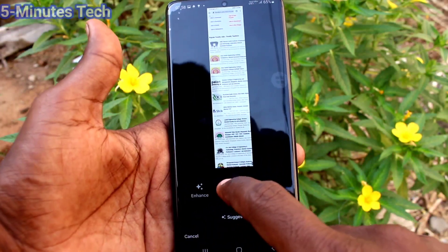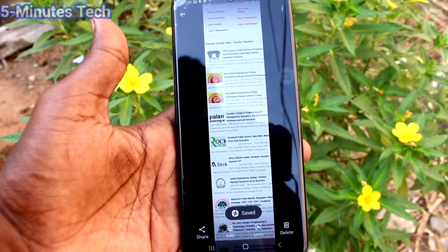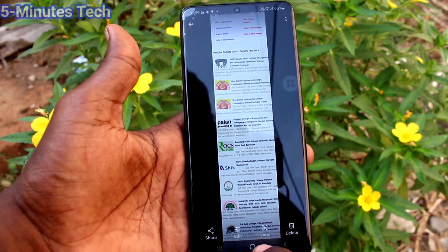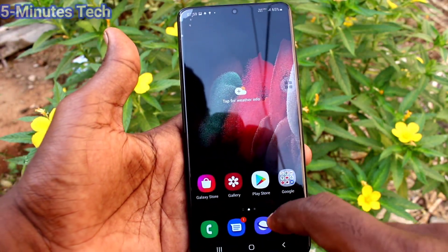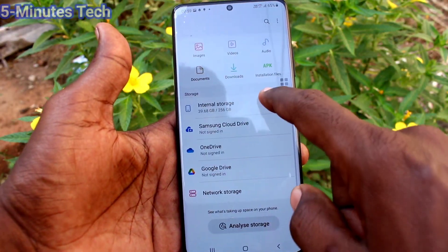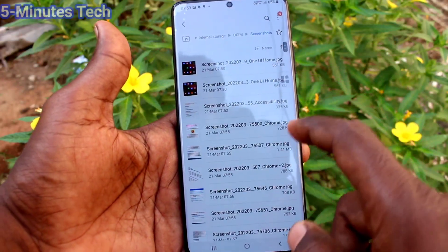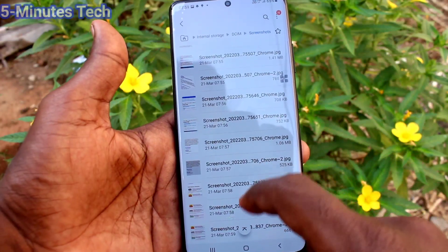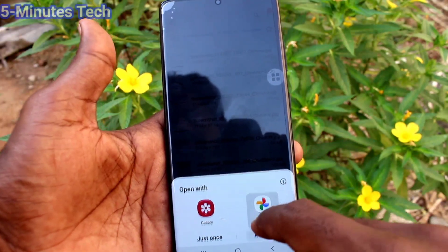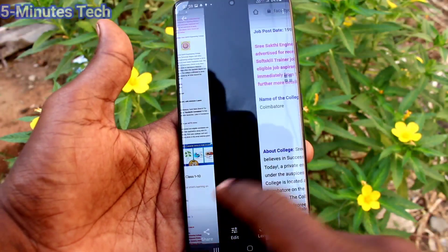So using these three methods, you can take a screenshot and long screenshot in your Samsung Galaxy S21 Ultra. First method using button, second method using palm swipe, third method using Assistant Menu. Now go to My Files, click on Internal Storage, click on DCIM, and click on the Screenshots folder. All screenshots will be saved here. In this way, you can easily take a screenshot and long screenshot on the S21 Ultra.